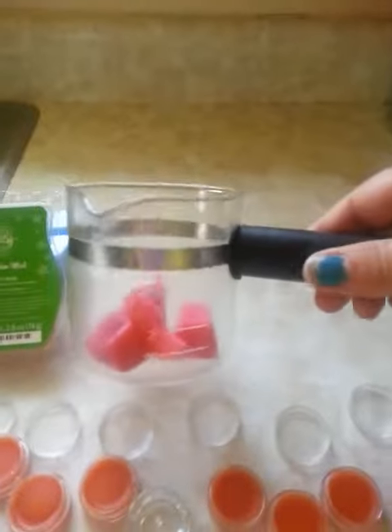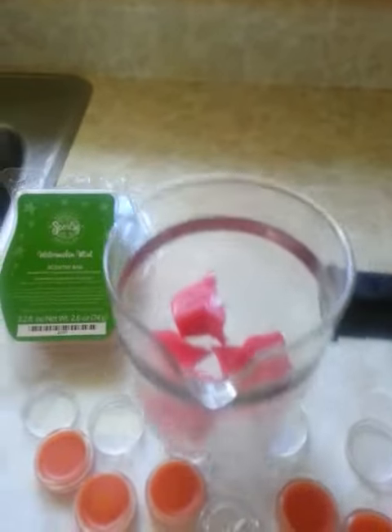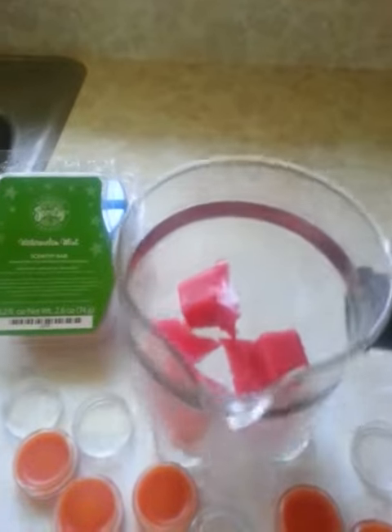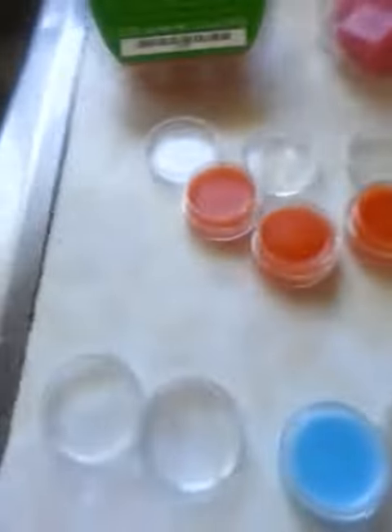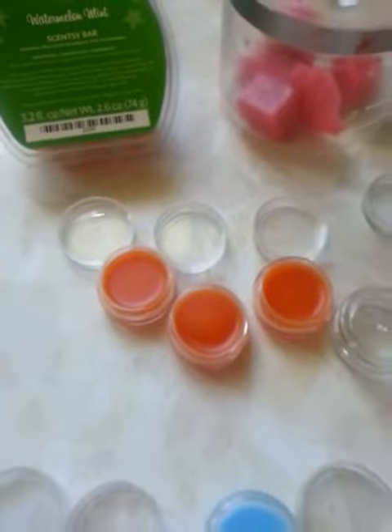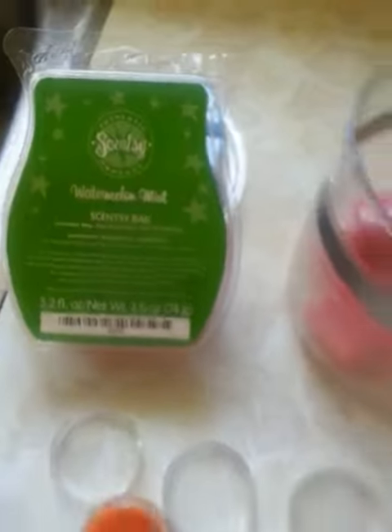And I have this beautiful little container here — so handy. What I do is I just hold it over the stove and kind of swoosh it around until the Scentsy wax melts. And then I simply, because it's got this perfect little pouring spout, I simply just pour them in. Here you can see I've done Simply Cinnamon, Clean Breeze, and now I'm working on Watermelon Mint.